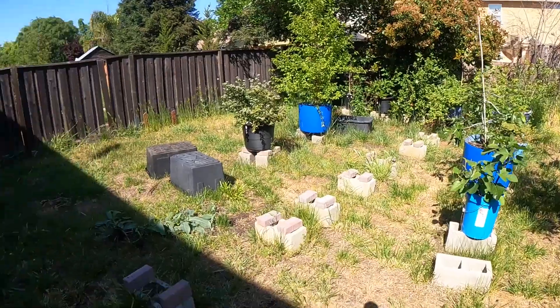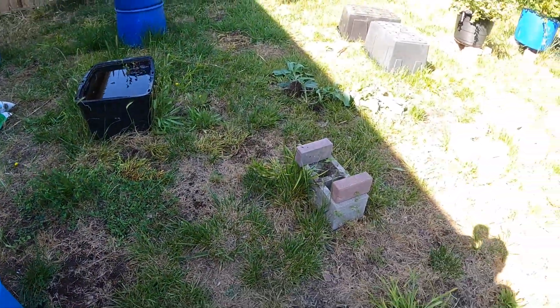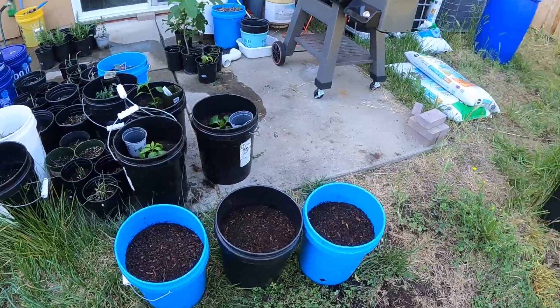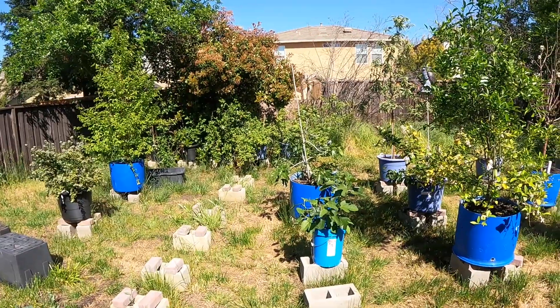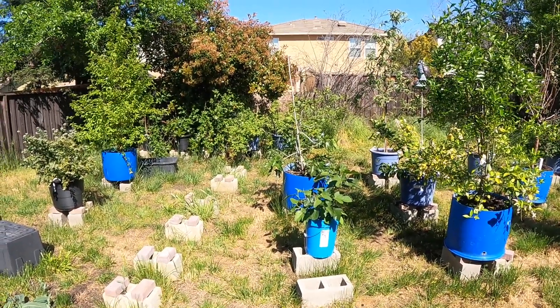Cleaned up the hanging fruit, pulled a couple of weeds - that took me a couple of hours to get everything planted. I still have to do some weed eating around all the cinder blocks before I throw the buckets out there. Anyway, that'll wrap it up - thanks for watching, catch you next week.